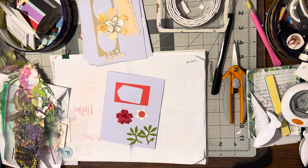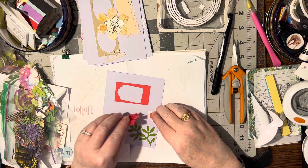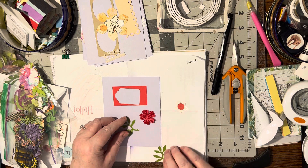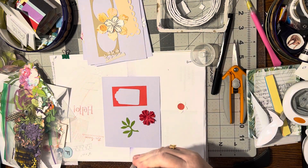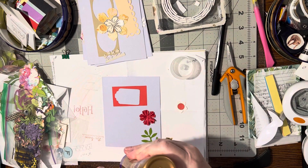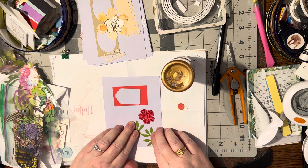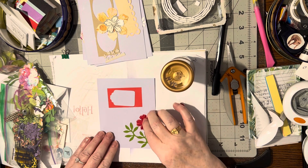That's much better. Okay, so I'm definitely liking this and that, so let's put these down. I didn't know what I was gonna do with this red frame, but now that I'm seeing this together, coming up out of the corner, I'm liking it. Yep, all righty, and I'm liking this.